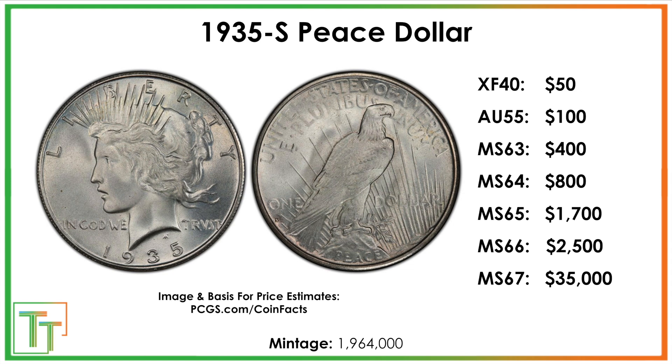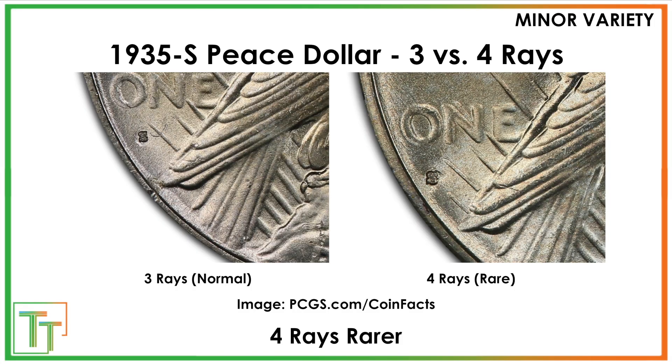Mint State 67 is the highest these are found in, which is pretty good, though none reach that high in most estimates. One thing to look for is four rays versus three rays — it's not a huge deal, but the four rays are slightly rarer and will be a little more expensive. This is on the reverse by the mint mark. Three rays below is the normal one; four rays is slightly better.